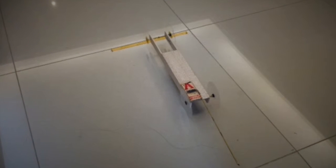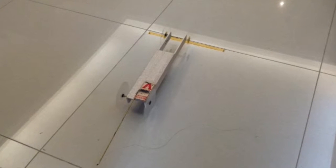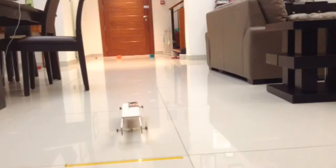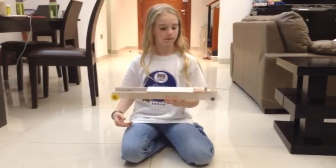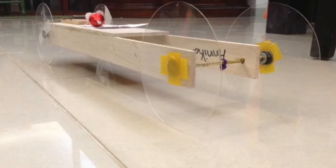This is the mousetrap car from an extended view. Here we go! It could have went farther. Thanks for watching!